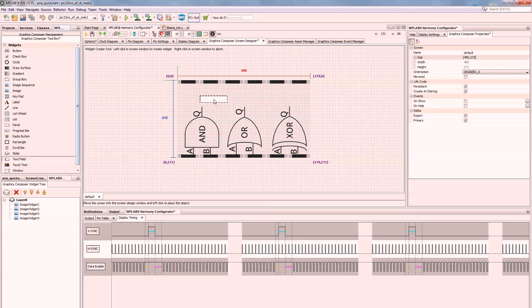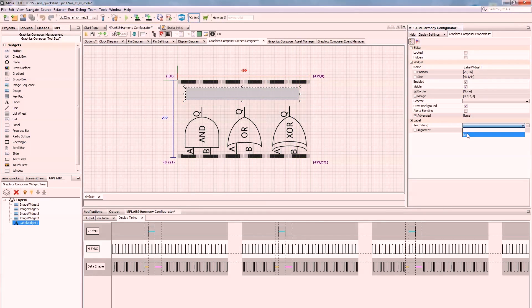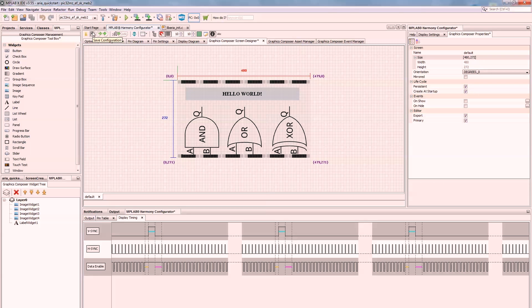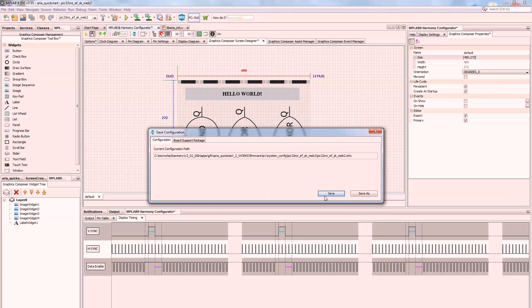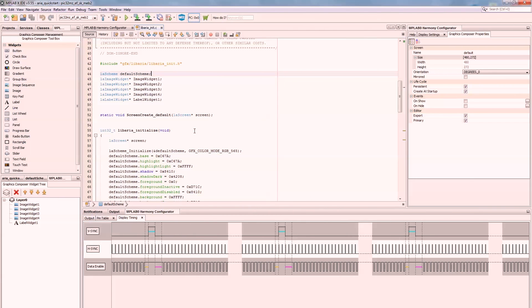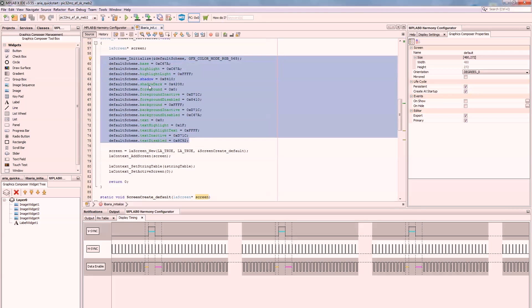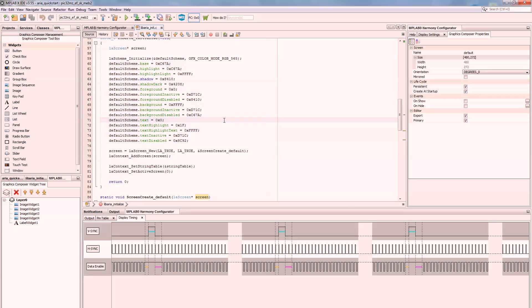Let's put some text on it. You're supposed to be able to rotate the screen — like set it to 90 degrees — but I haven't gotten that working yet, so the text may not be in the right orientation. This is going to be a label box and we'll select the text string 'Hello World.' Let's save this configuration and generate the code. Let's take a look at the lib ARIA initialization file. Here's the screen itself — I want to get it rotated, but we'll figure that out later.